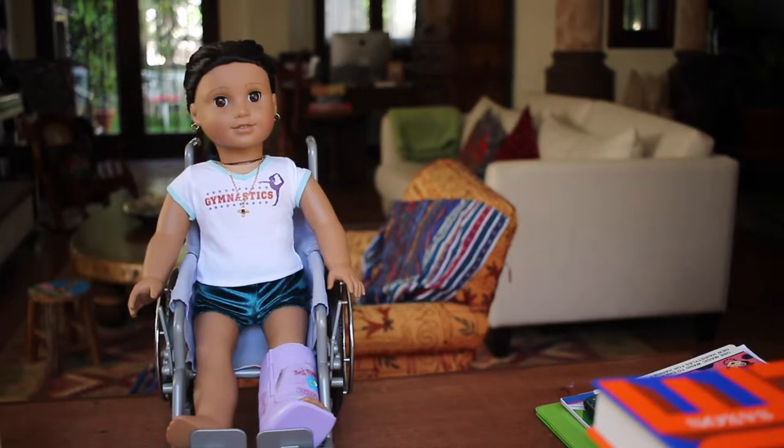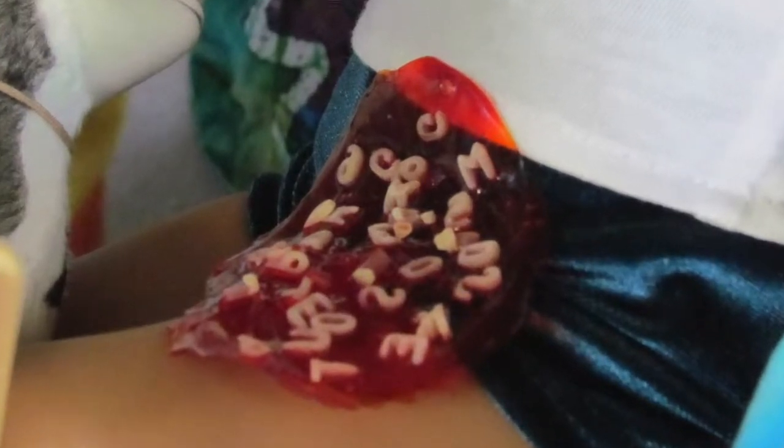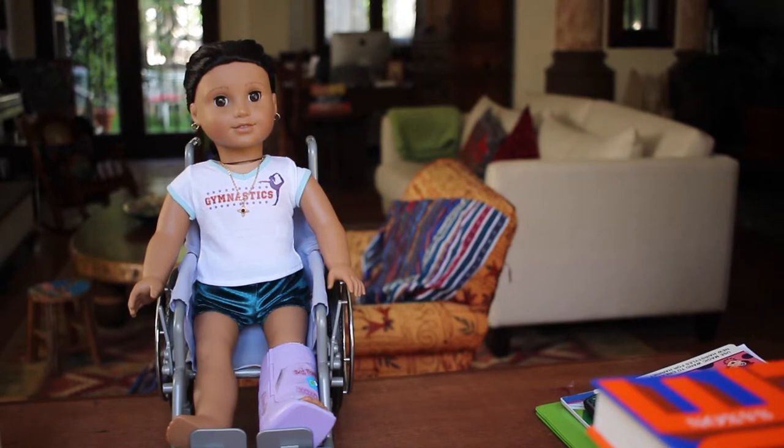Hey guys! So today I'm gonna teach you how to make a bowl of spilled soup like I used in the stop-motion get well soup.